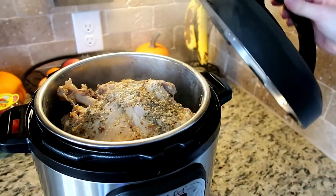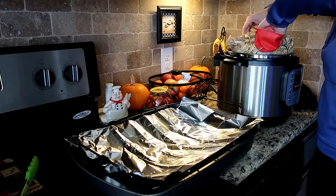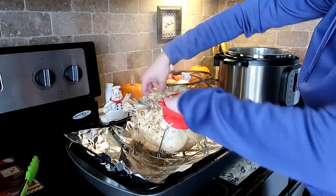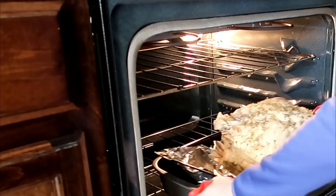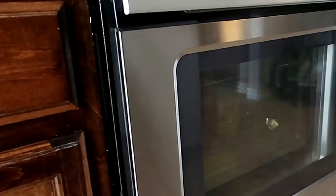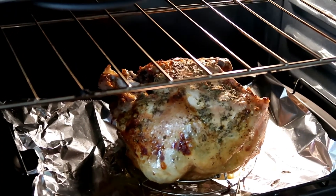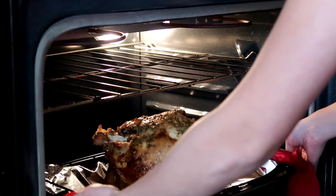We're going to go ahead and transfer the turkey from the Instant Pot into a tray, and then we're going to broil it at 500 degrees for 10 minutes or until golden brown. Just keep an eye on your turkey, and whenever you see that it's getting nice and crispy, you can go ahead and take it out of the oven.